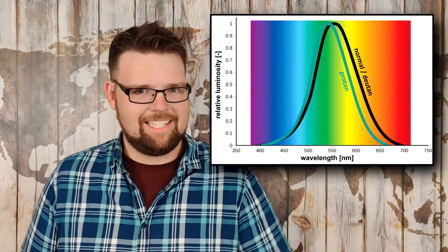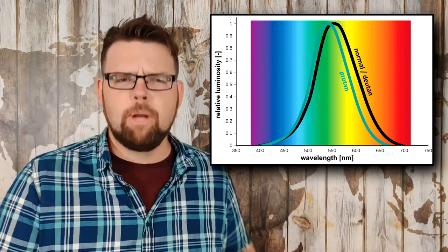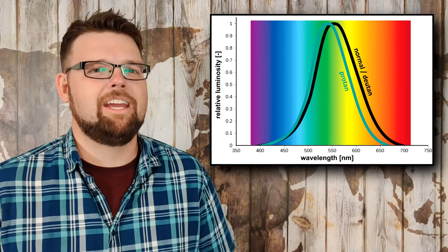This luminous correction is based on an average luminous curve for deutans — i.e. how bright different colors appear to them. However, this curve differs significantly not only between different types of colorblindness — for example, protans see red as darker than deutans — but also between individuals with the same color vision. To accommodate for this variability in what different subjects perceive as isoluminant, we need to throw some luminous noise onto the PIP, which will make it harder for the colorblind to use a difference in brightness to see the foreground, and we can safely ignore any small variability in subjects' luminous curves.